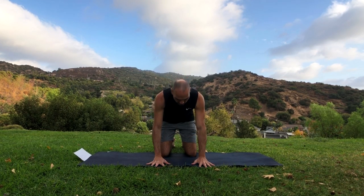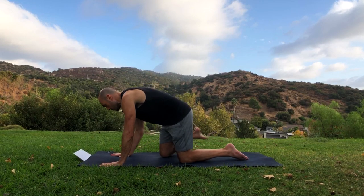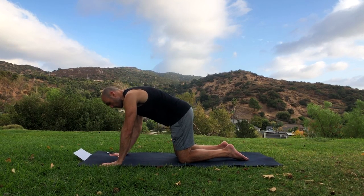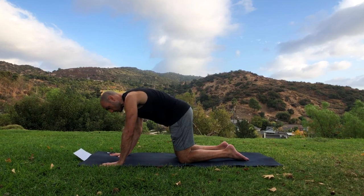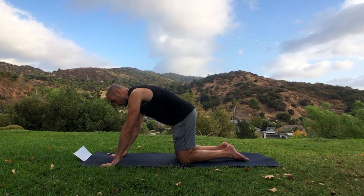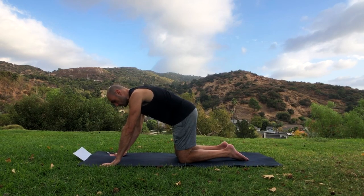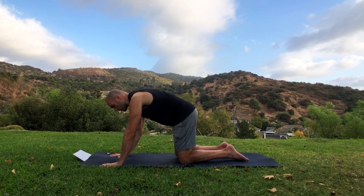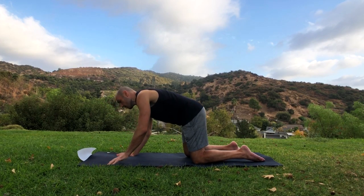Next we're gonna do palm pulses. Put your palms flat on the floor and raise only the palms up while you leave the fingers on the floor, just like so. The more you put your shoulders over your wrists the harder it gets. Raise it up while keeping the fingers down, then bring them down slowly. Do this again five to ten times. I have a video with progressions for both these wrist exercises — I could put links in the description if you want to make them more difficult.